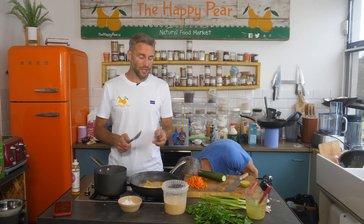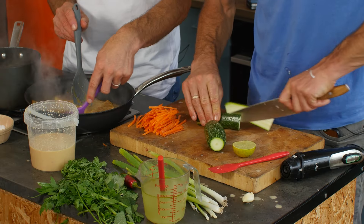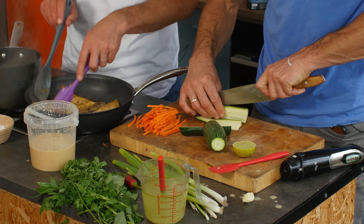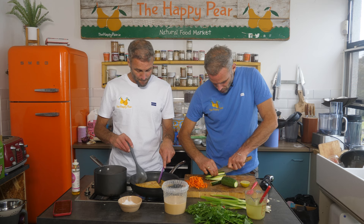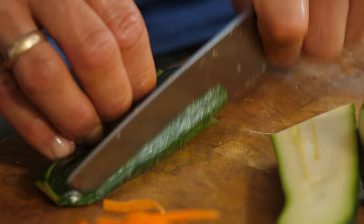We've got one courgette or zucchini. Stephen's gonna chop that nice and fine as well. We're cooking off our tempeh — I just want to cook it until all the moisture has evaporated so it absorbs the sauce and continues to sear. The maple syrup will encourage it to caramelise and crisp around the surface.